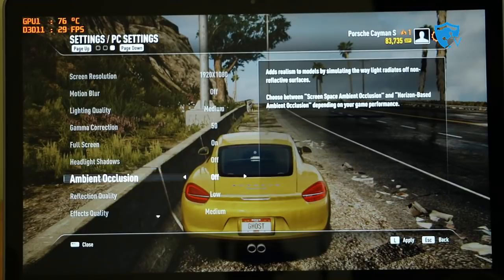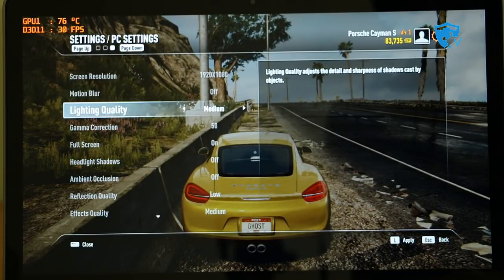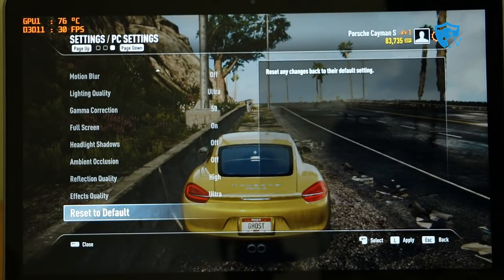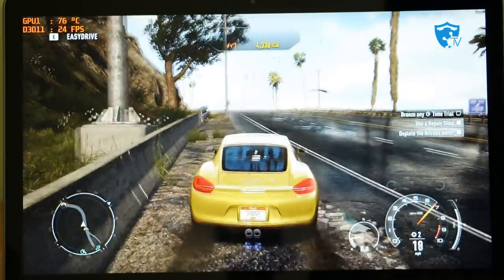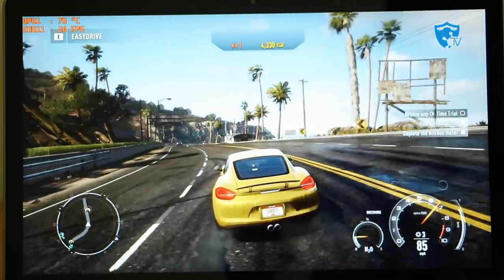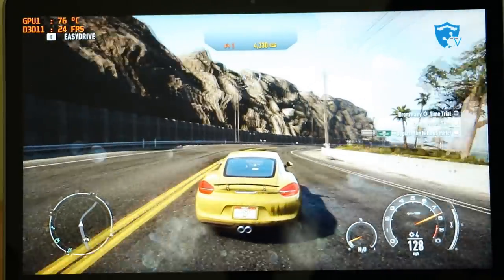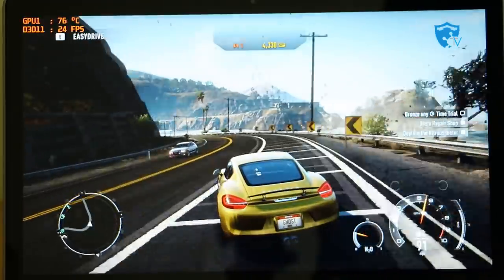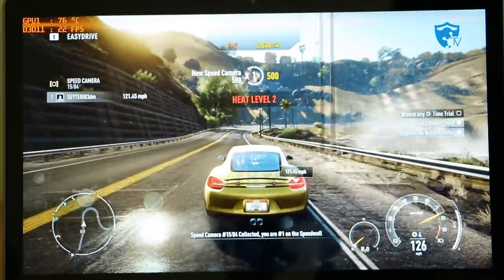Now let me change everything to ultra settings and check the performance. I've set lighting, reflections, effects, and quality all to ultra and hit apply. The reflection quality has improved and textures look very natural. The frame rate has dropped to around 21-25 FPS, but it's managing to stay above 20 FPS. As this is a starting-level gaming laptop at this price range, I would still rate it good for gaming.